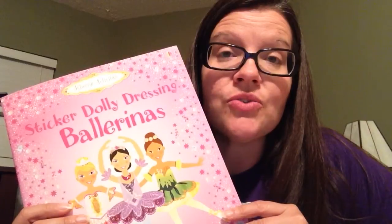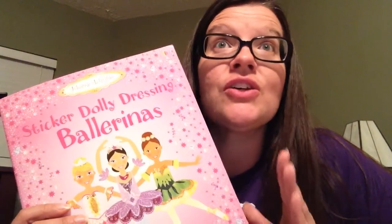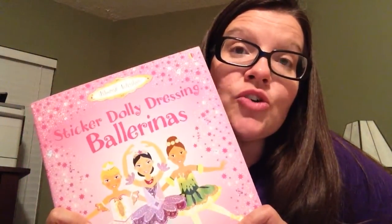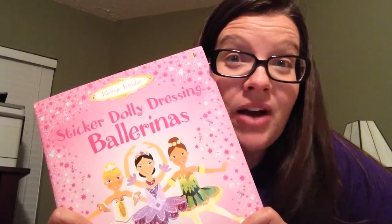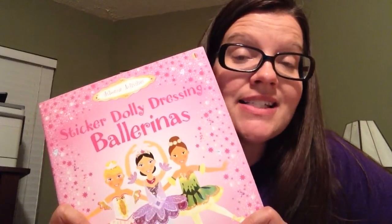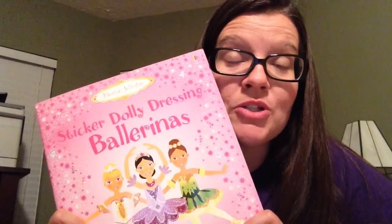That helps children learn and be prepared for school, where they have to look on the board, see what is there, and copy it on their paper. So that's critical for educational development and it's one of the byproducts of Usborne's sticker books. I always like to highlight that because some parents look at it and think it's just a sticker book, but it's actually so much more.